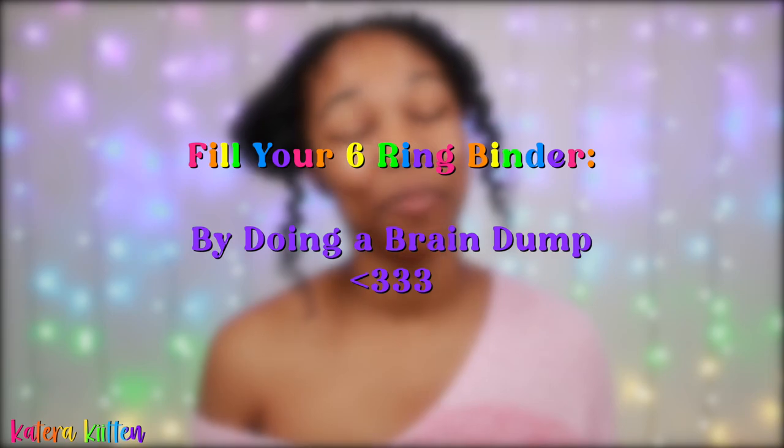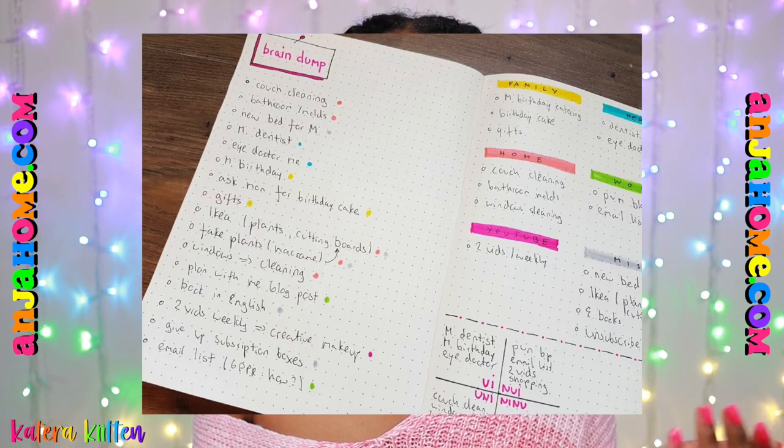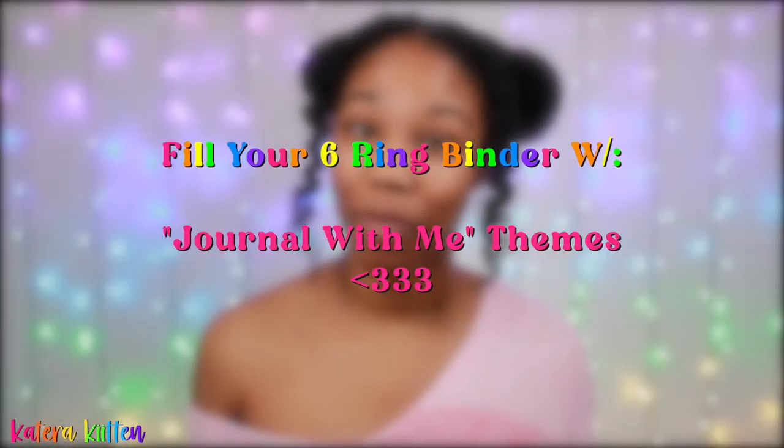The next traditional way is a brain dump. If you have a lot on your mind, especially at night, you can literally jot down every single thought and feeling just to help yourself declutter your mind. The next idea in this category is using a journal-with-me theme.